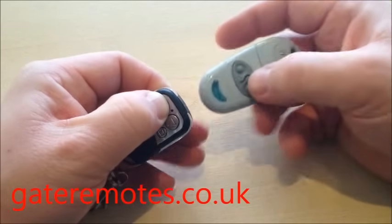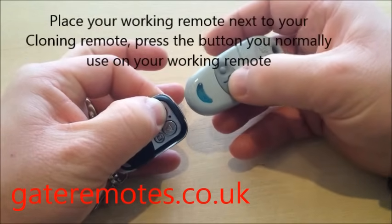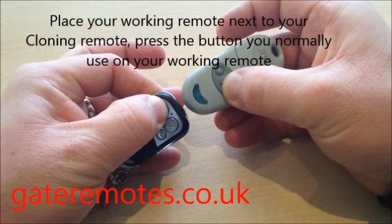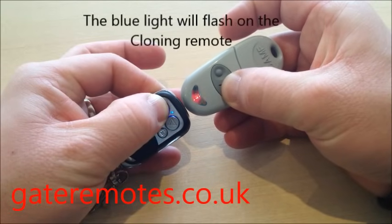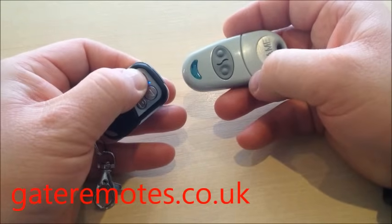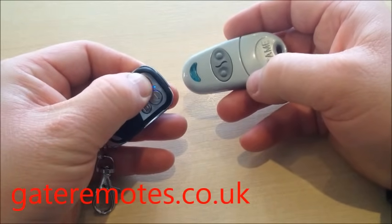While you've got it held in, just put your other working remote next to the cloning remote and press whichever button operates your gates or door. As you will see, the blue light starts to flash, and when you press that top left button, the blue light comes on to tell you that the code has been copied.